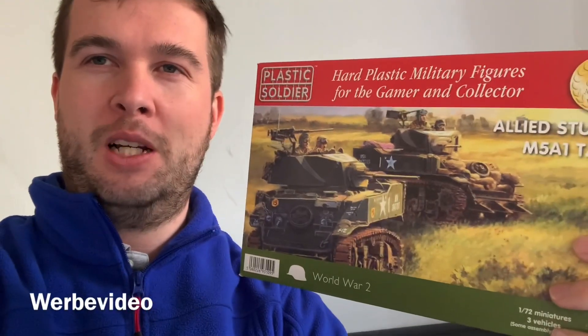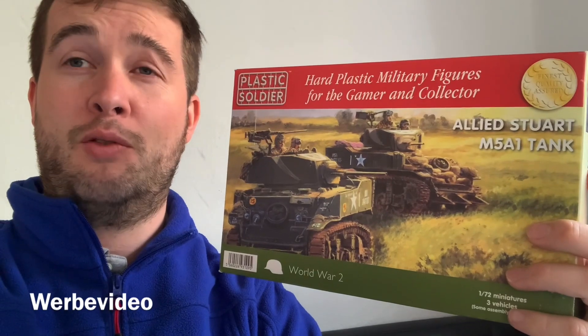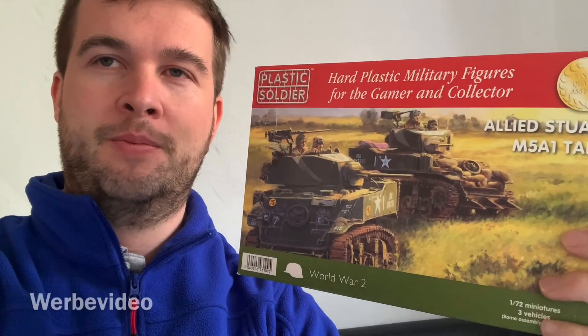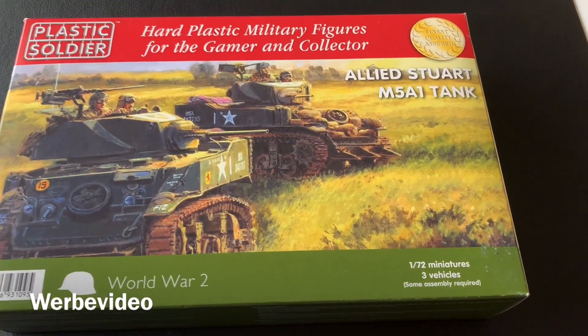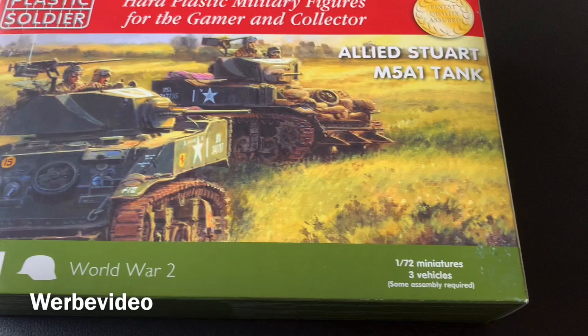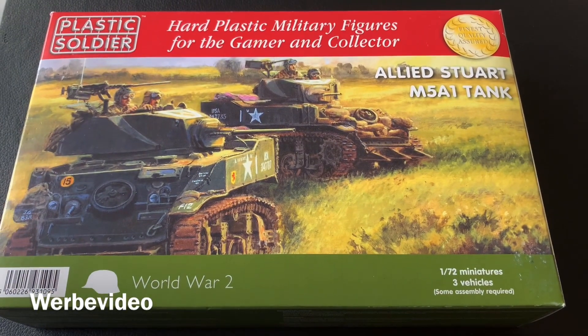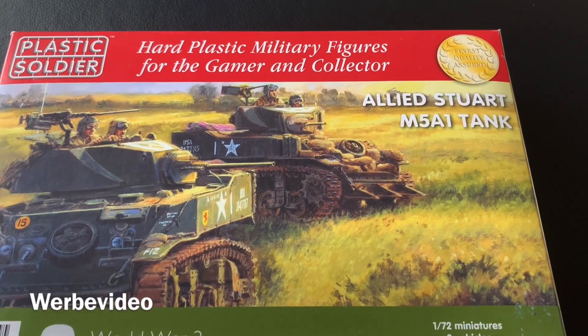Hey, this is Ben from 20mm. Today I'm going to unbox the Stuart tanks from Plastic Soldier. Plastic Soldier is offering this 1/72 box with three vehicles, and as we will see later there are multiple variants of this Stuart M5A1 tank.